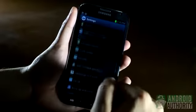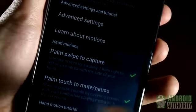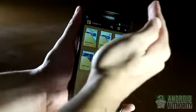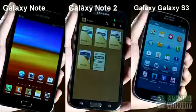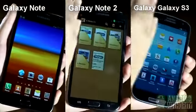Certain recently released high-end Samsung phones support hand motions. By enabling the palm swipe to capture option, you can take screenshots just by swiping your palm over the screen like this. The Galaxy Note, Galaxy Note 2, and Galaxy S3, for example, have this feature.